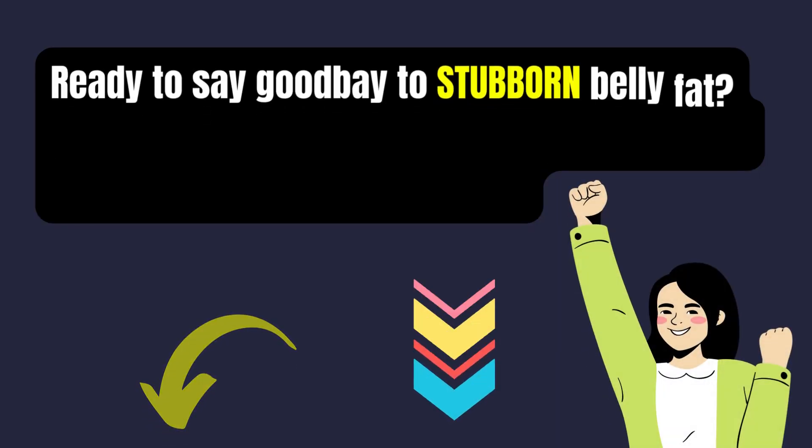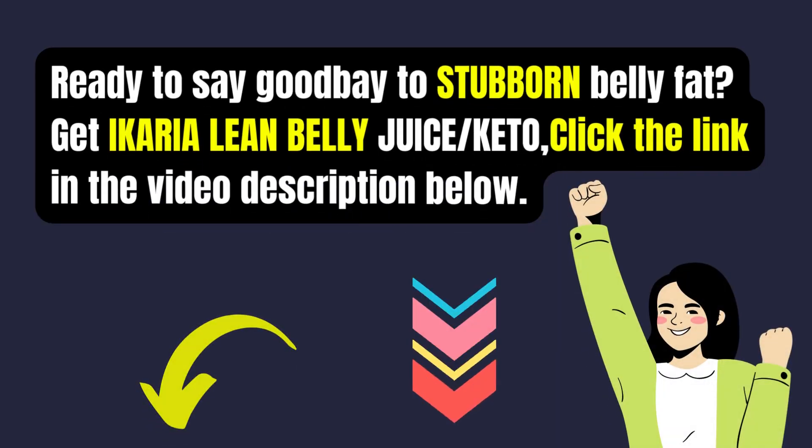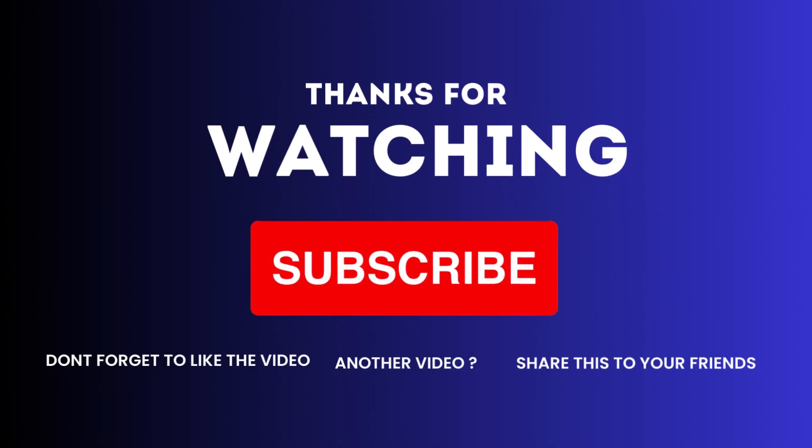Ready to say goodbye to stubborn belly fat? Get Ikaria Lean Belly Juice Keto — click the link in the video description below. Don't forget to subscribe and follow us on social media for more exciting content.